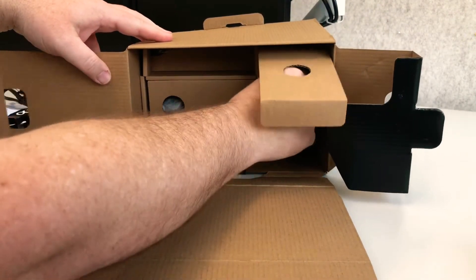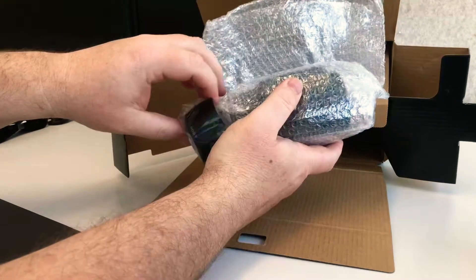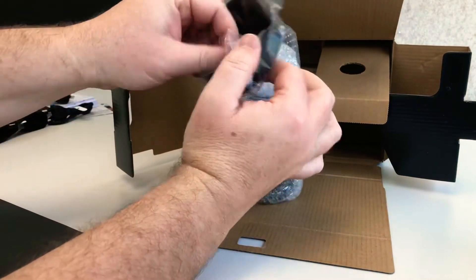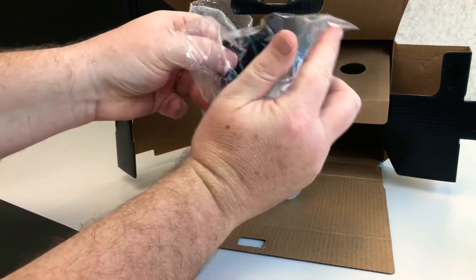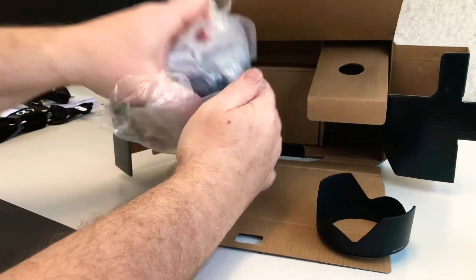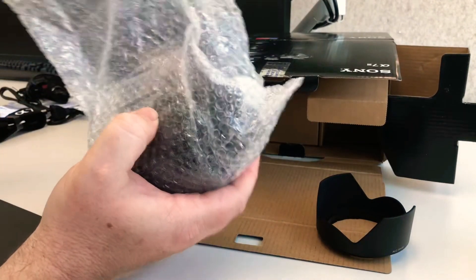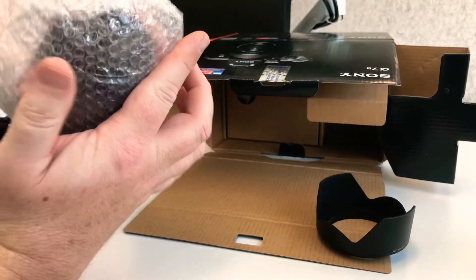So I'm assuming this is the kit lens. So a little plastic hood — let's open that up. A nice little hood there for the lens. Packaging galore, as you'd expect. You don't want this thing to get damaged in transit.